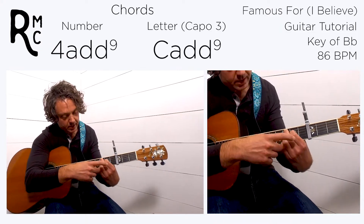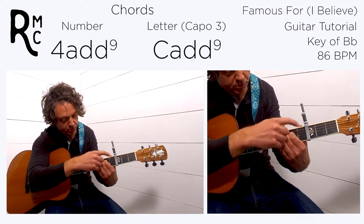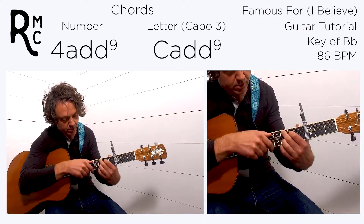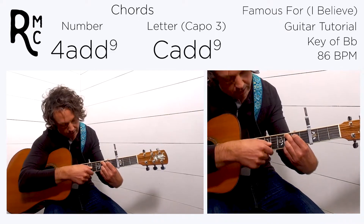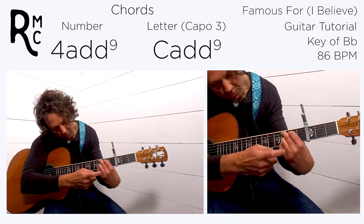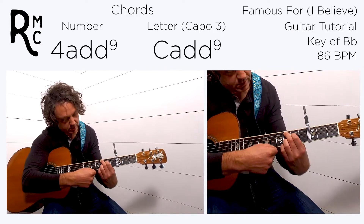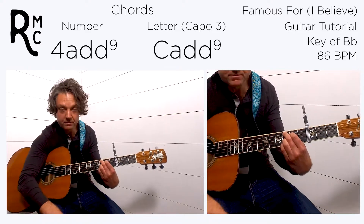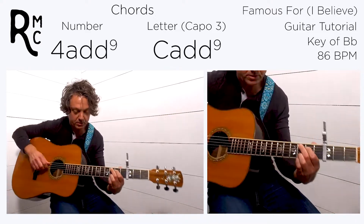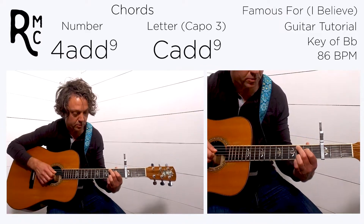For the chorus four chord, we do an add-nine C-shape down low. Your first finger is on the fifth fret of the fourth string, your middle finger on the sixth fret of the fifth string, third string open, your ring finger on the sixth fret of the second string, and your pinky on the sixth fret of the first string. Play from the fifth string down — that's the four. Then we go to a five sus.